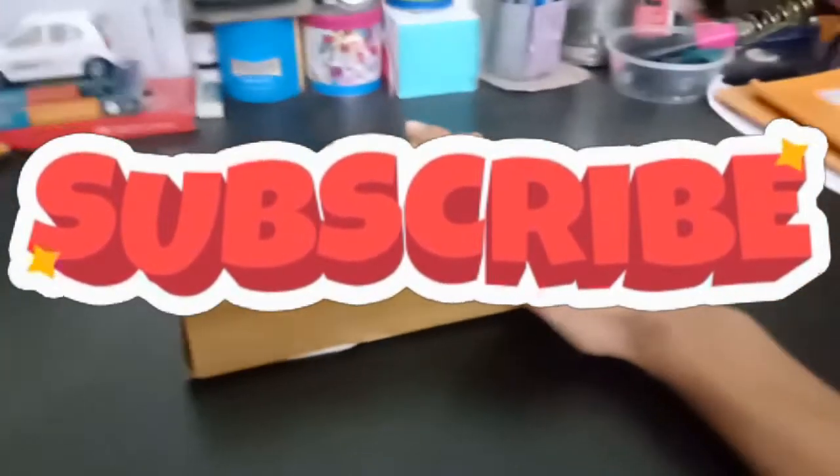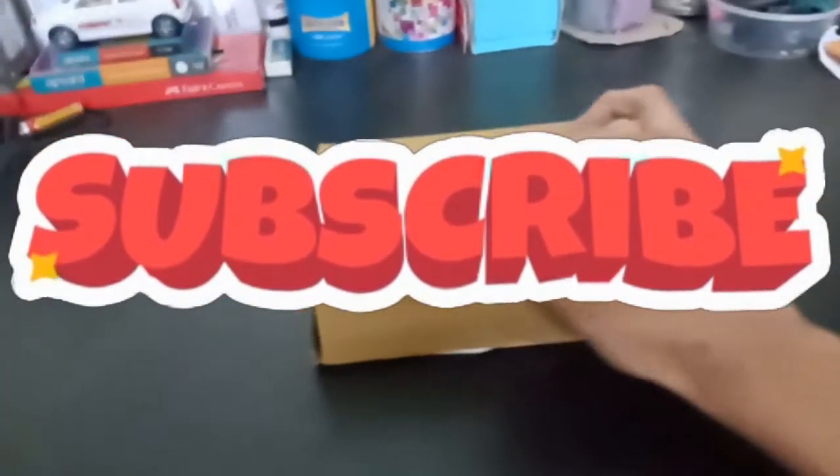Welcome to the information vlog. Please press the bell icon for notifications on latest videos. This time I got the best Boya mic, which I'll unbox right now in front of you.